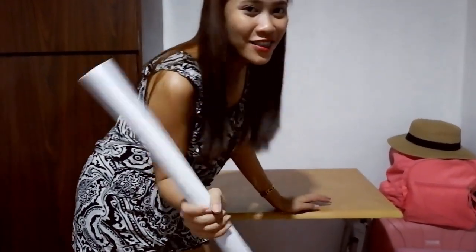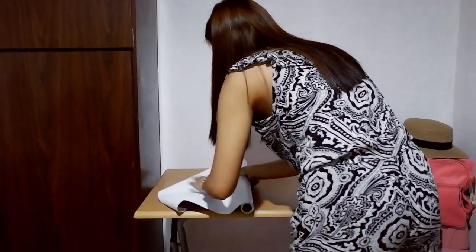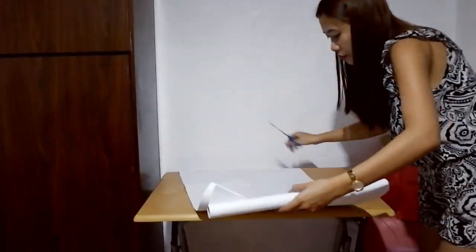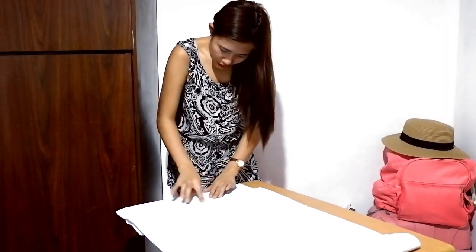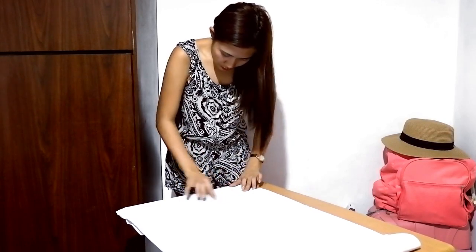This is the white wallpaper we'll use to cover the table. Now we'll measure how long to cut it, and when ready, we'll cut the wallpaper. Be careful when cutting. After that, we'll stick the wallpaper onto the table. Be careful when applying it. Continue the process until the entire table is covered.